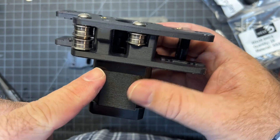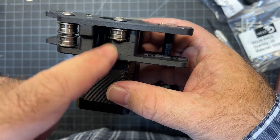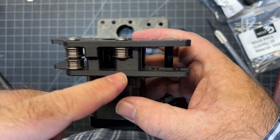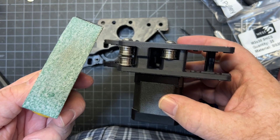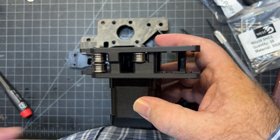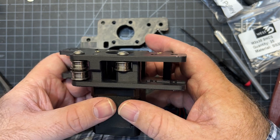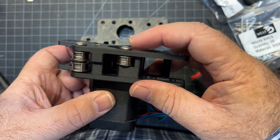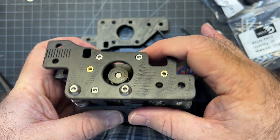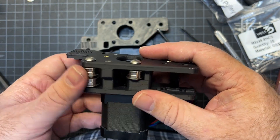One thing you want to check: make sure there are no gaps, especially right below the bearing. If there is a gap, your screw might be a little too long — mine was. I went ahead and used a small hand sander and ground off the very edge of the screw. It had a little bit of slop on the end, and once I did that I was able to have no gap after putting the M3 screws in. That's just a tip if you're running into problems.